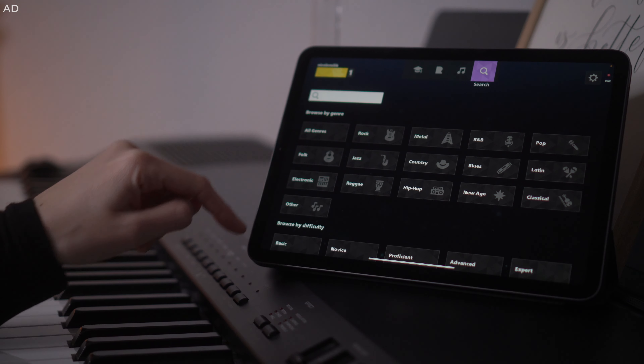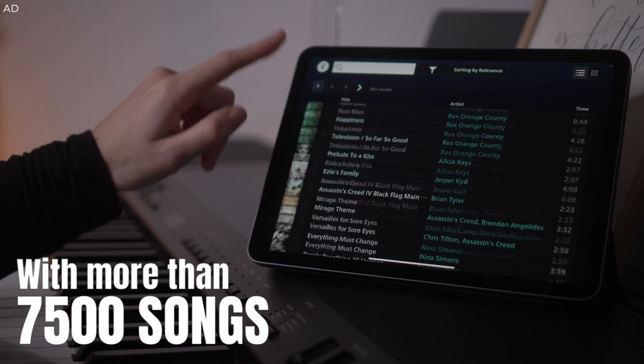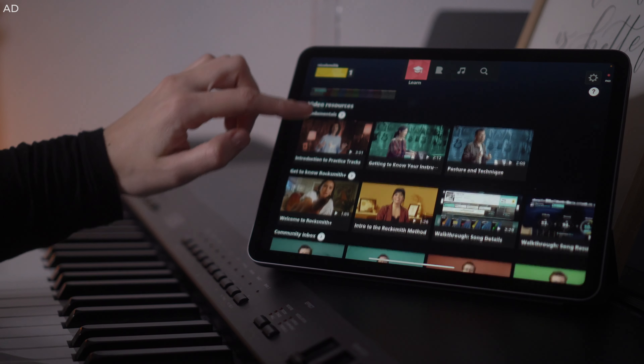You can pick a favourite song across multiple genres from their music library and get practicing. If that sparks your interest, go click the link in the info box below and start your seven-day free trial today. I had a little peek at the platform before but I can't wait to explore it properly. Let's go!